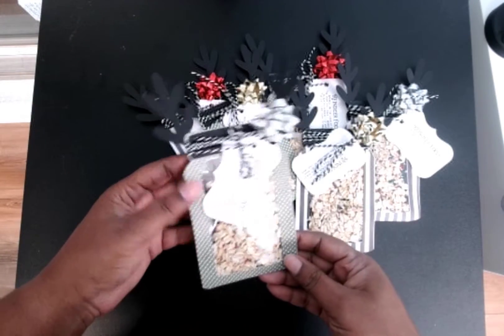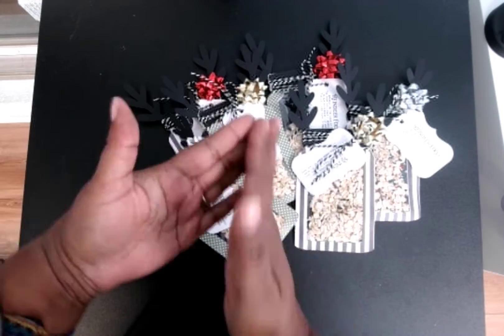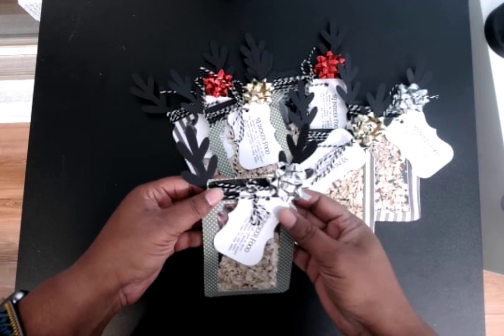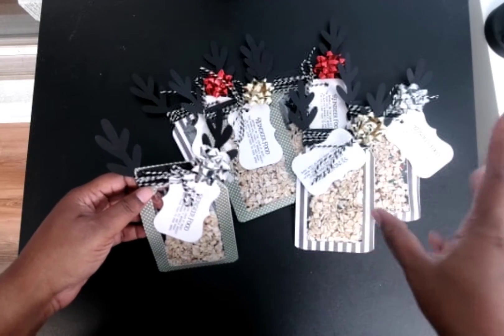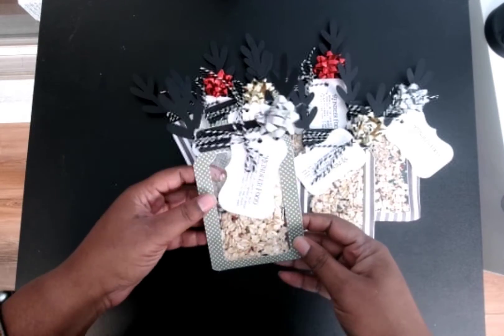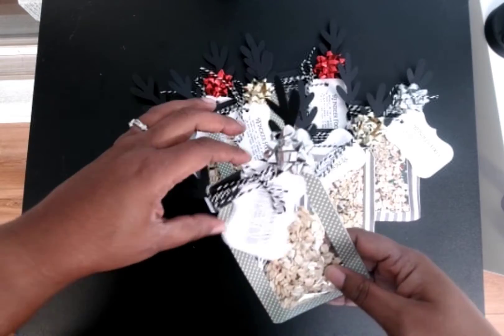I found these mason jar files on Etsy — they cut in one piece, and I pulled them in half and put the paper on there. It comes with reindeer elements and also a Santa Claus with a hat and belt. I don't do the reindeer ones because it's reindeer food, so this time I just put oatmeal and some sprinkles.